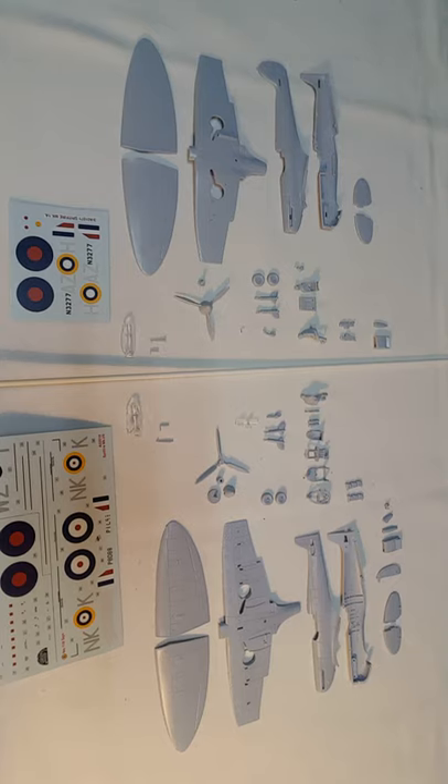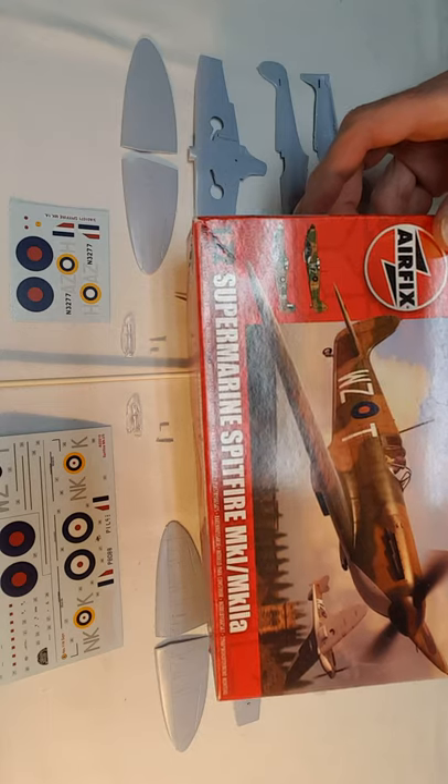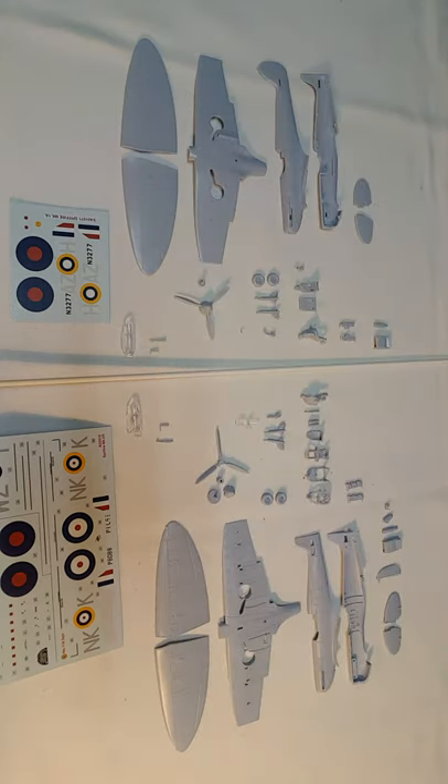Just a quick comparison between the old and the new Spitfire. I've chosen one of the old boxings and one of the new boxings, just going to have a look at the parts and see what I like and what I don't like about it.